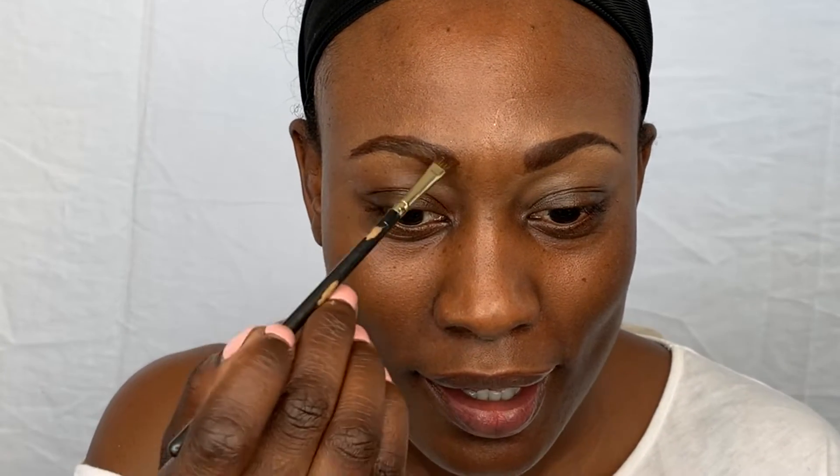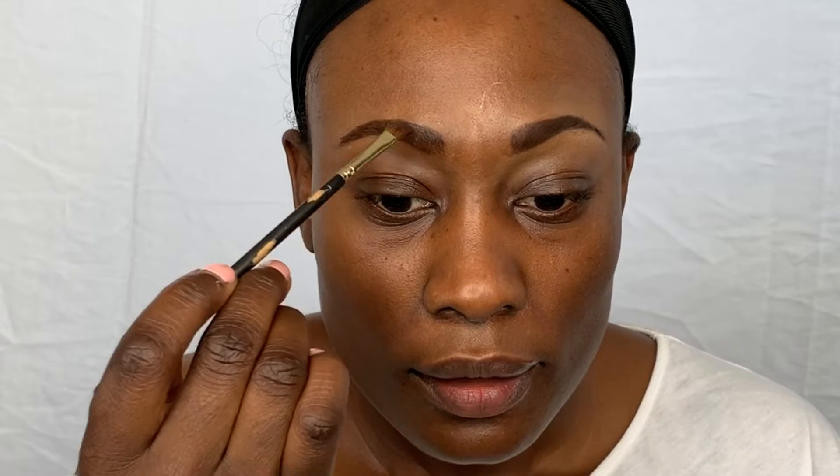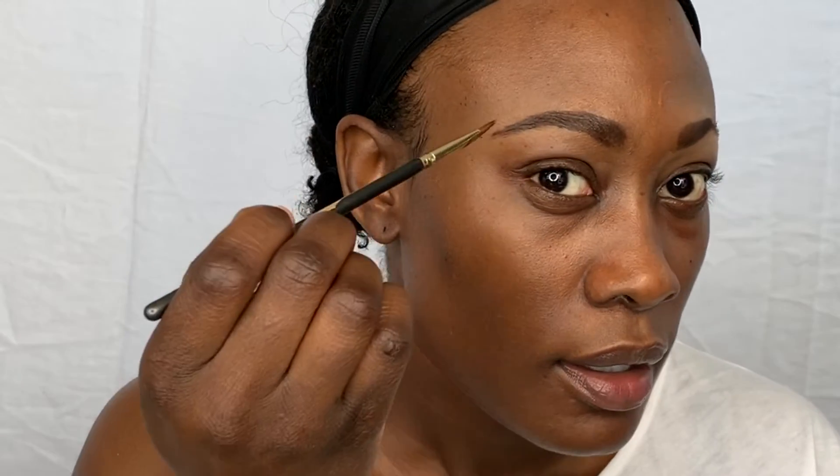Eyebrows naturally won't match perfectly — keep in mind eyebrows are sisters and not twins, but they're definitely not cousins, so you want to get them to match as much as you can. Don't fret if you mess up a little bit; you can go back and make any corrections. Now I'm filling in that empty spot with the gel, taking small strokes and brushing the gel onto my natural hair fibers so it can adhere and stick.